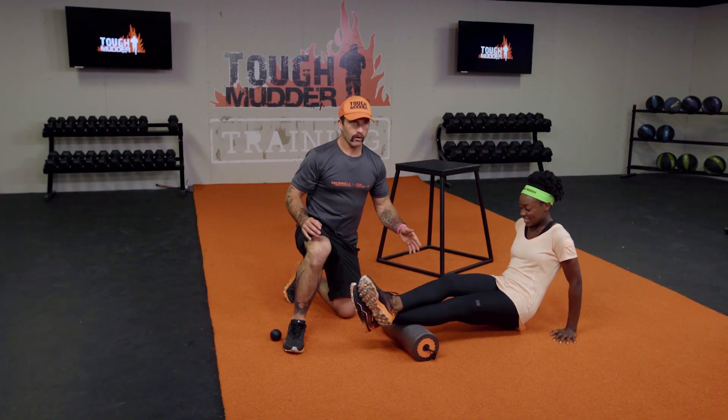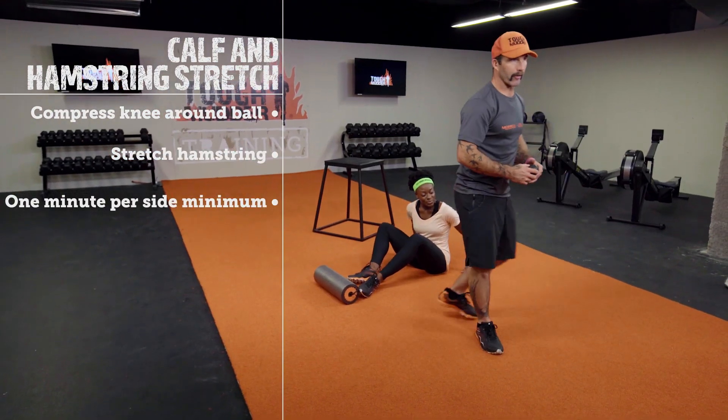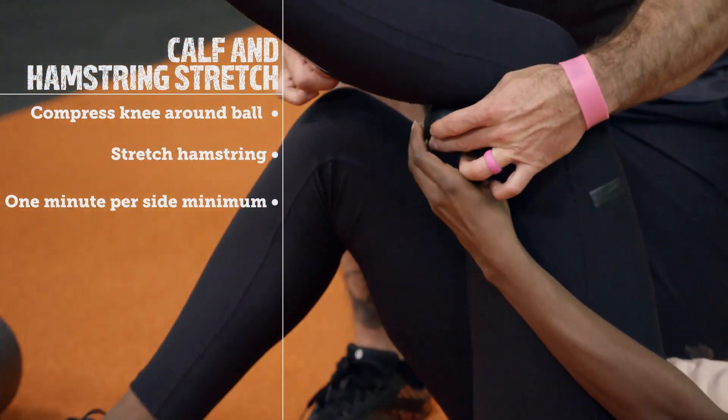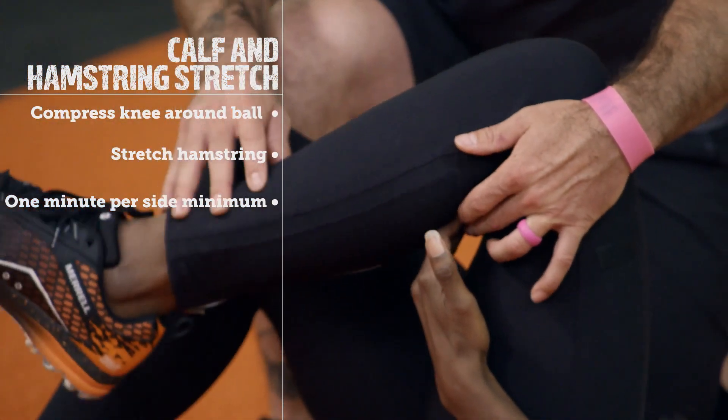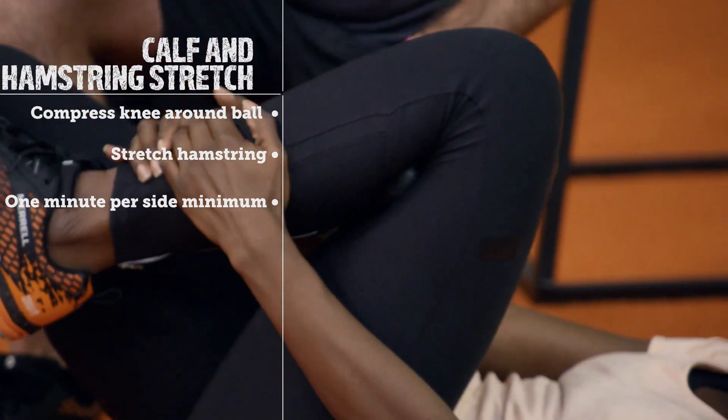Coming out of the calf roll, we are going to use this magic mobility ball and I'll give you a little secret — it looks a lot like a lacrosse ball and you can pick them up for about $1.99. We're going to take this guy at the bottom of the hamstring and top of the calf, and then we're going to bring our hands around, grab onto our ankle, and bring that heel to the butt.